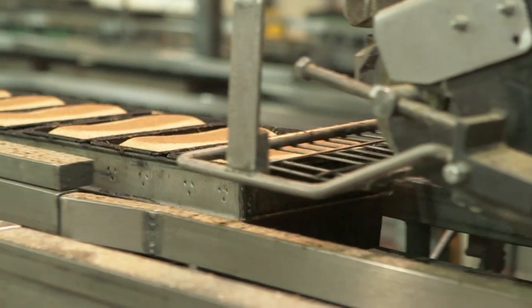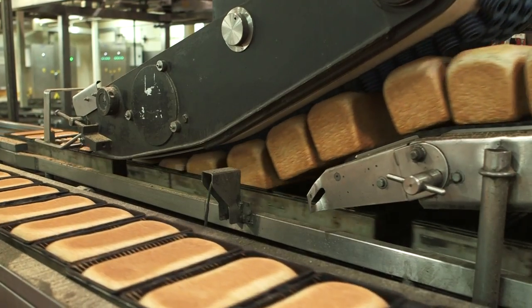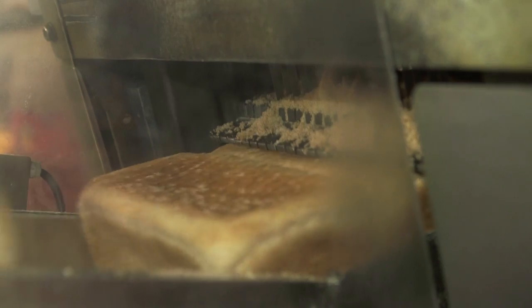When they are ready, the loaves are removed from their tins and left to cool for two hours. Now they are ready for slicing. This machine does the slicing job, and then the bread is put into bags.